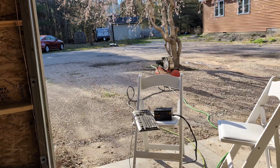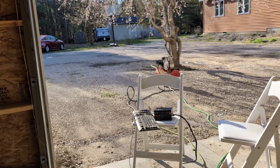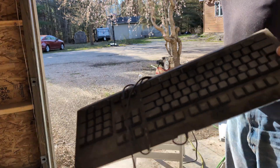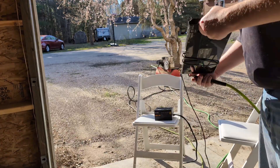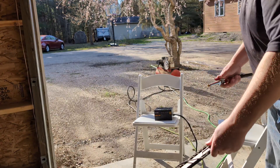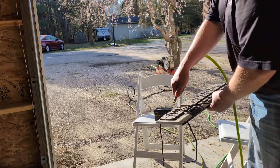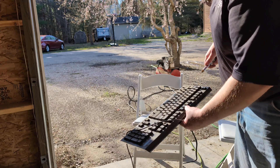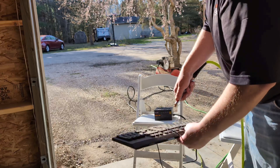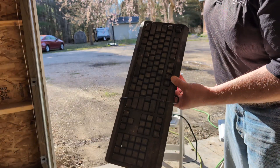My air compressor is old and loud, so sorry about that in the video. But first things first, we'll start with the simple things — a really, really dirty keyboard. I just want to make sure I start on the simple things before I actually try this on any kind of video card. This keyboard is going to need actual scrubbing.